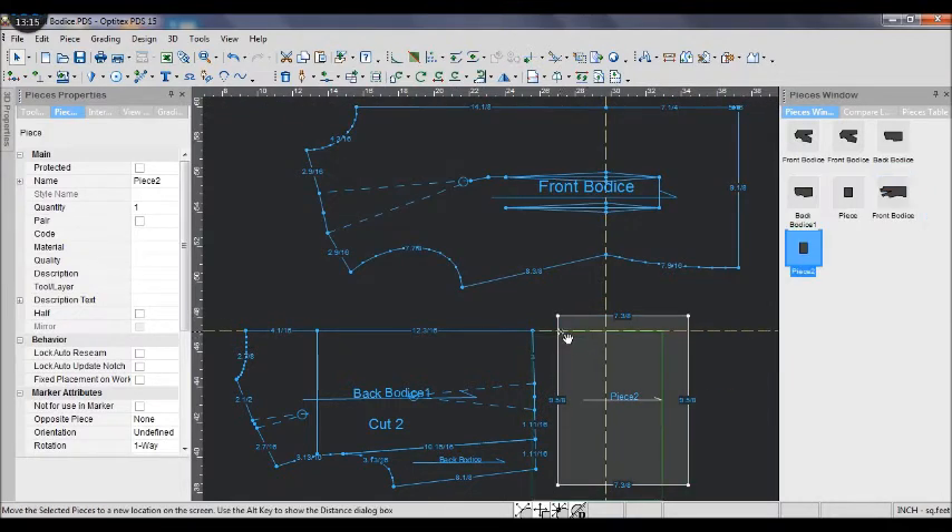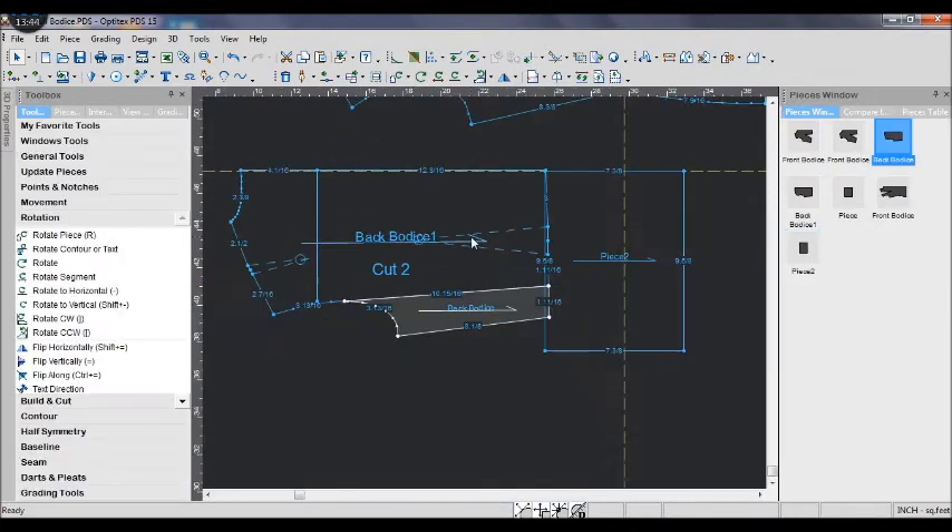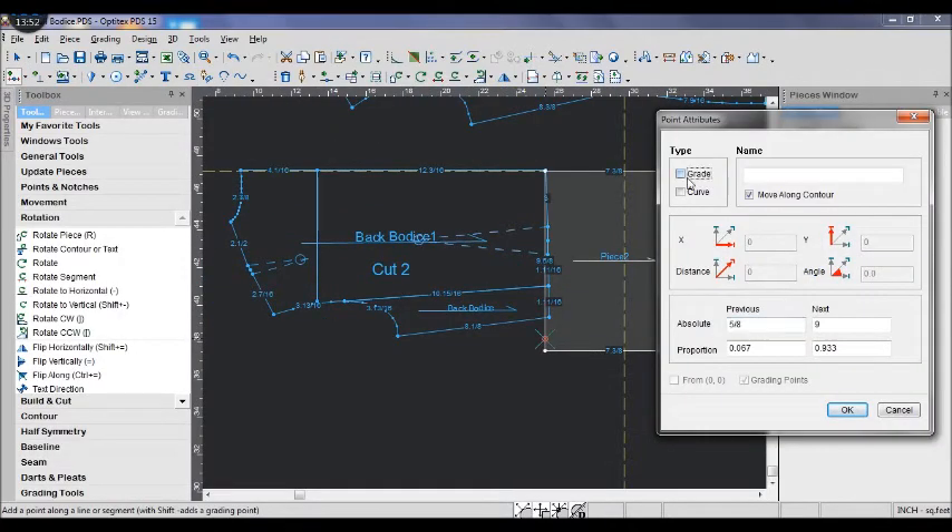I match them together on the guideline so the square top touches the bottom line. Next, add another point on the square edge at 3 over 4 — it is like the point we added on the front bodice.